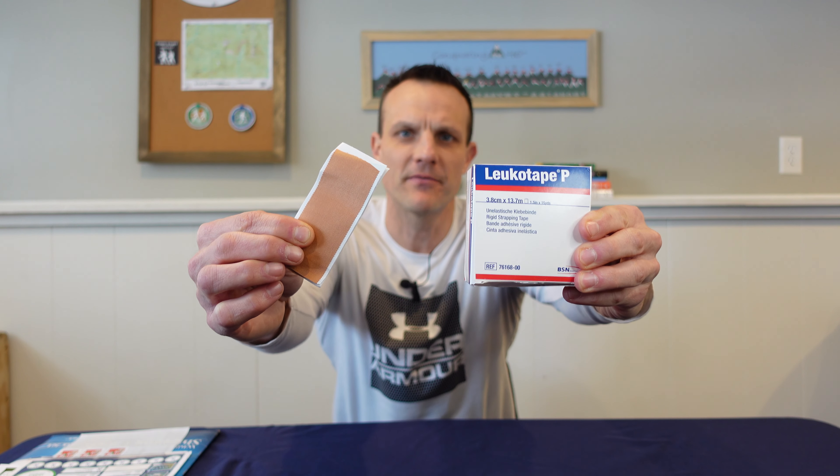What's up outsiders. Blisters can ruin any hike and the best treatment is prevention. I'm going to show you how to prevent blisters using this amazing product and how I store it in my first aid kit.